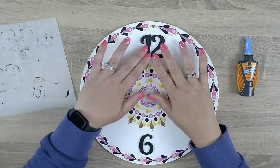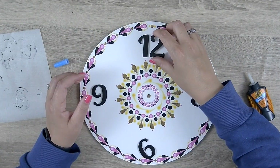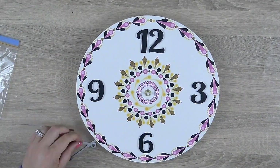Once I've let the paint dry I'll seal this piece with two thin coats of varnish and then I'm going to glue down the numbers with gorilla glue and carefully attach the mechanism back onto this clock.